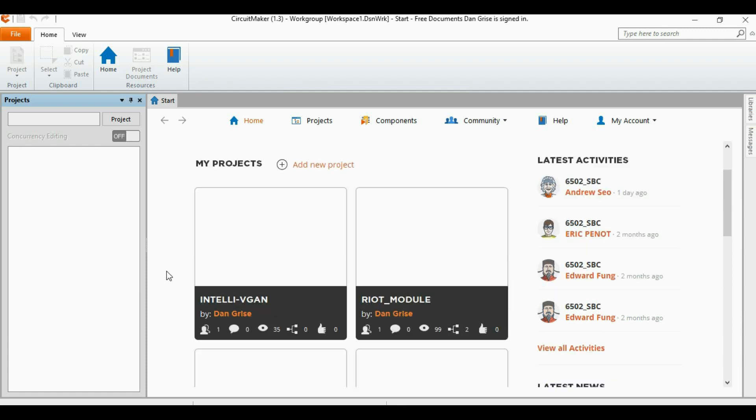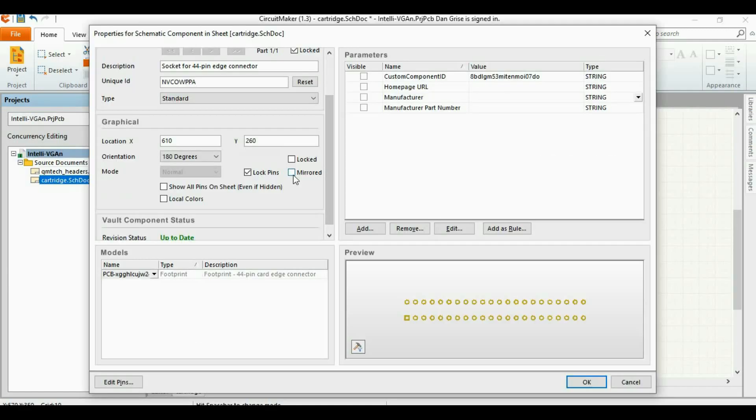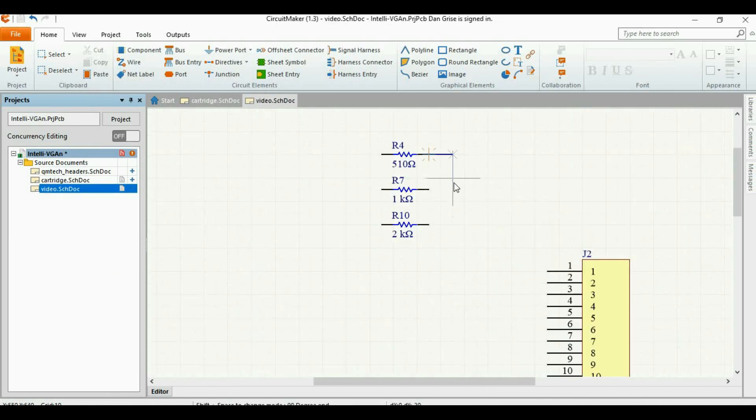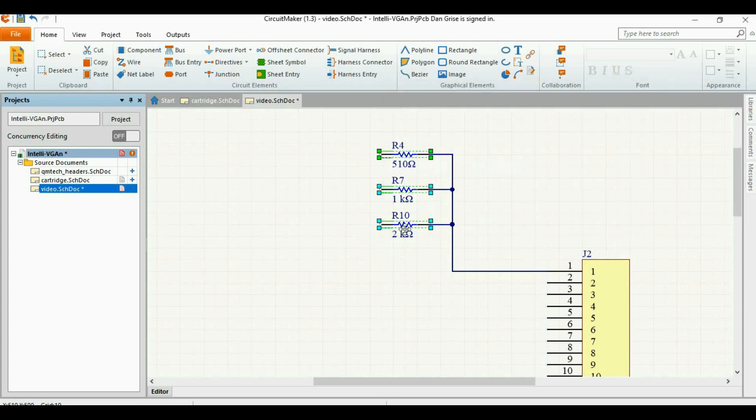I designed this PCB using Altium Circuit Maker. The first thing I tackled was the connections to the cartridge, and that's what's going on here. Then I worked on video. Video is VGA on this board, and each of the RGB videos is generated from a 3-bit resistor ladder DAC. That's why you see three resistors strung together here.